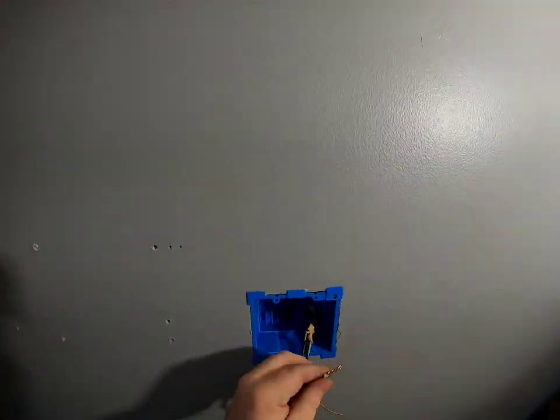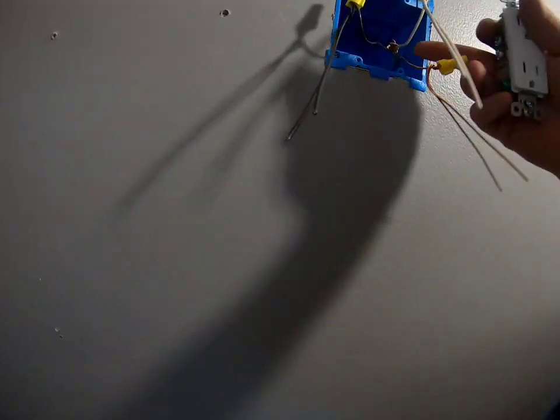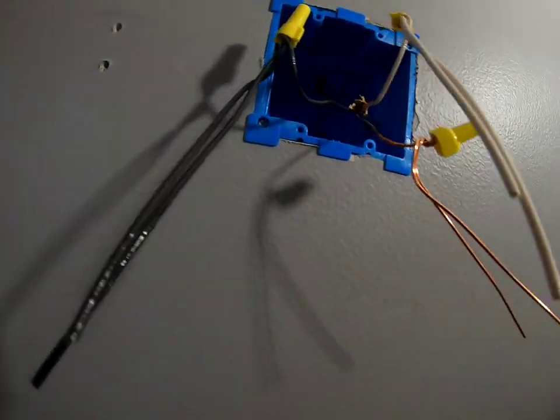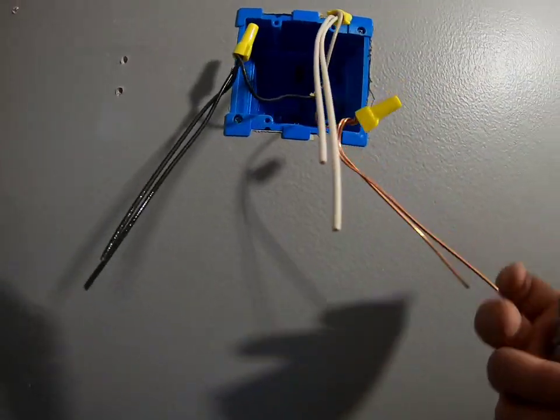Now I'm just pair-twisting the pairs of wires together for the two outlets — basically making one Romex into two. Simple. They go inside the box, and now you have two separate sets of wires, one for each outlet.